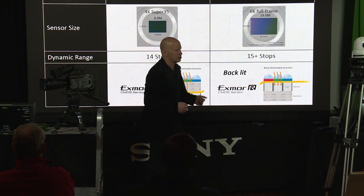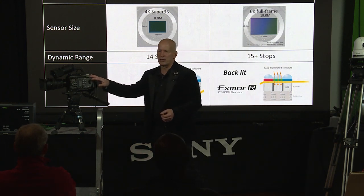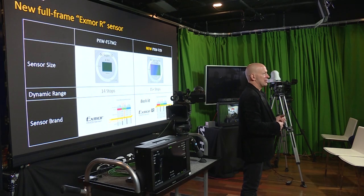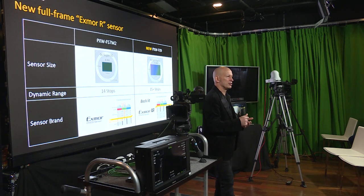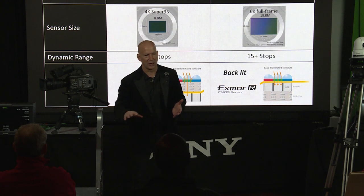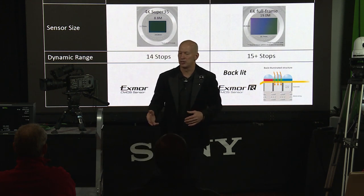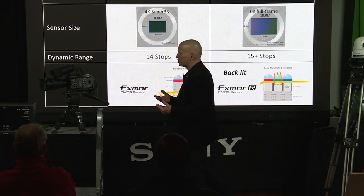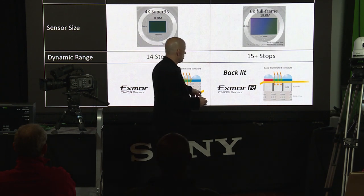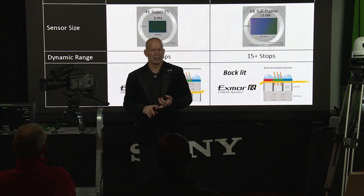We have a technology called Exmor — and it's not just a fancy name. It's an impressive technology where we put analog-to-digital converters on each column of the sensor, allowing very fast readout as a digital signal right off the chip. Rather than sending an analog signal through electronics where it can be contaminated by interference and adding noise to your image, we've eliminated that process, greatly reducing the noise level. When you combine Exmor R — the 'R' variant — we get a whole other level of improvement in signal-to-noise, sensitivity, and dynamic range.